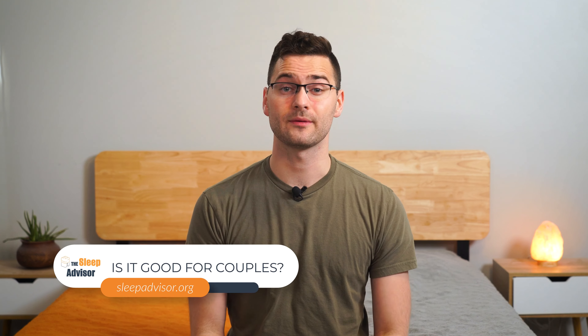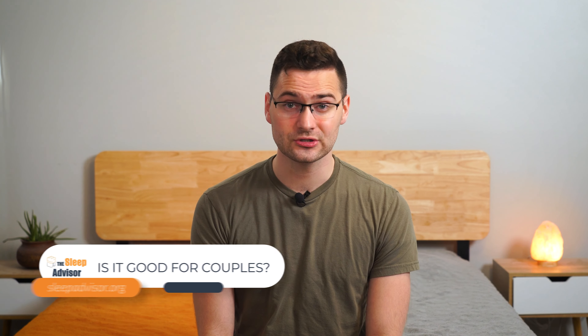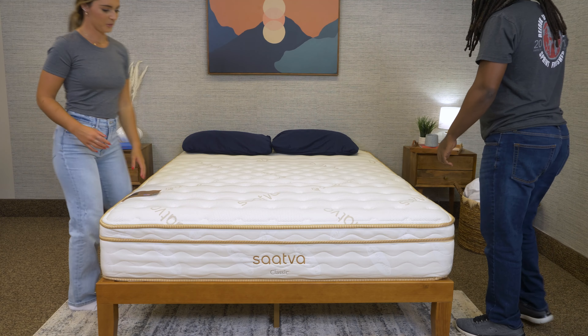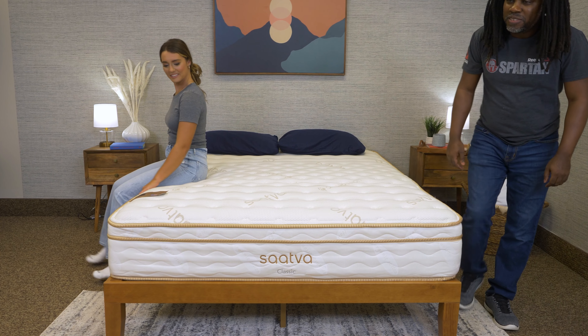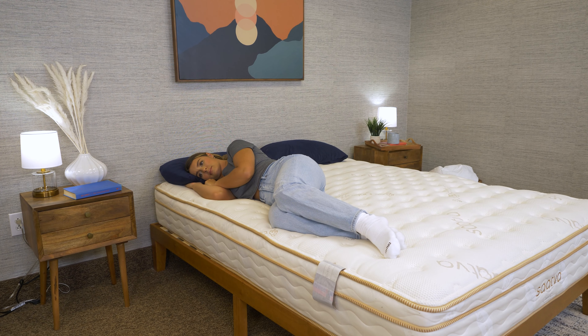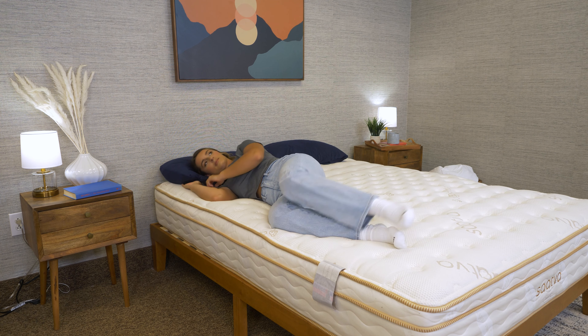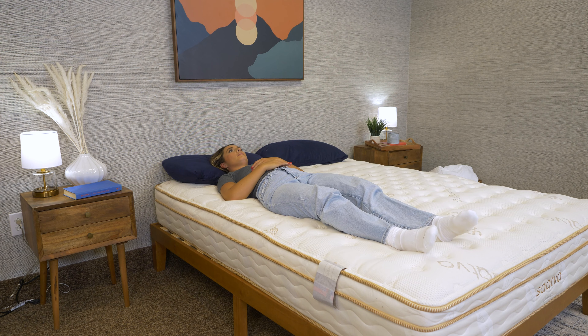Do you share your bed with a partner, children, or pets? The Saatva Classic is an excellent option for multiple sleepers, thanks to those reinforced perimeter rails. You'll be able to roll up to the edge of the mattress without worrying about it sagging under your weight, giving you both more room. The zone support and comfort areas are also great for couples, since you can sleep in just about any position on this mattress and still feel comfortable.